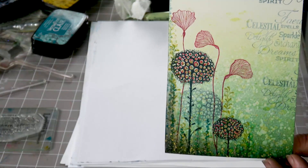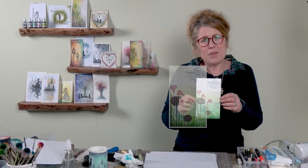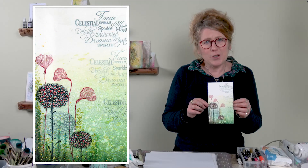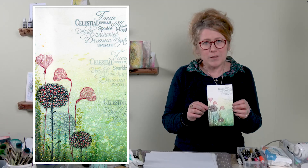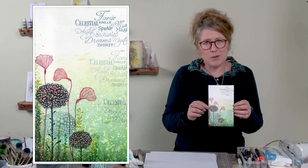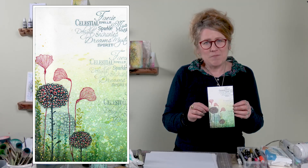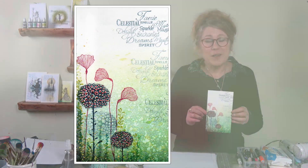Thank you so much for joining me today. I hope it's inspired you to have a go yourselves — pick up your brayer, pick up your elements, and create some of those lovely backgrounds using the fabulous inks. You take care and I'll see you very soon. Bye for now.